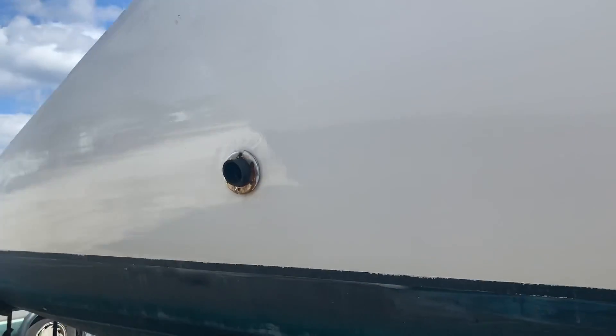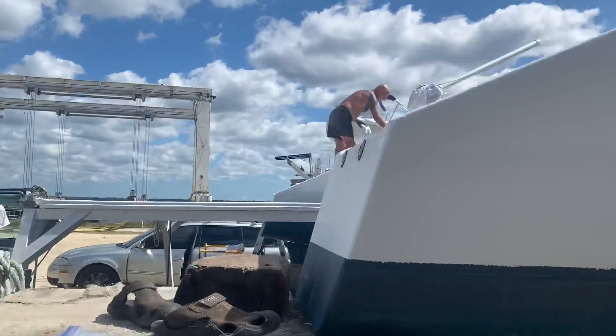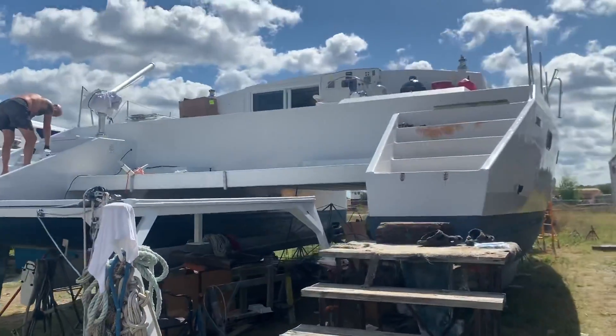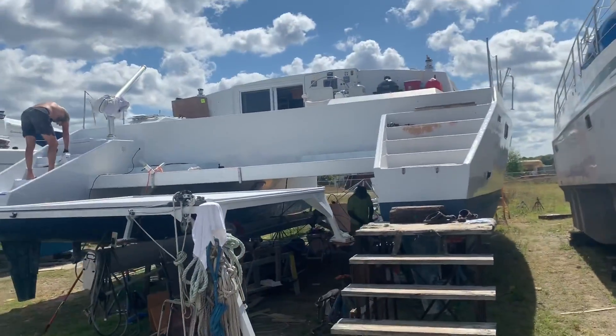He'll do dolphin tours in the Bahamas with it. They have six guests and three crew members on board. But it's a beauty.